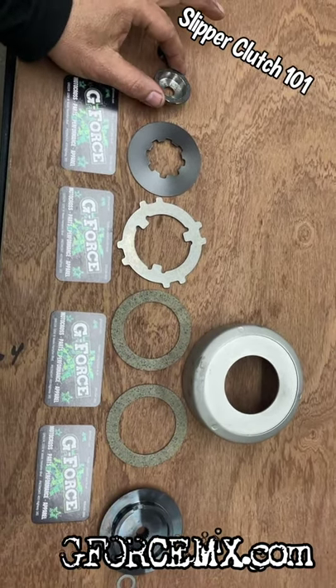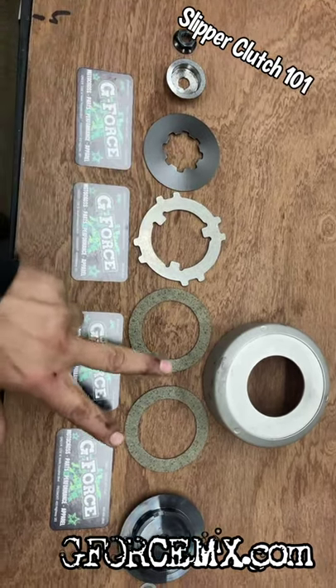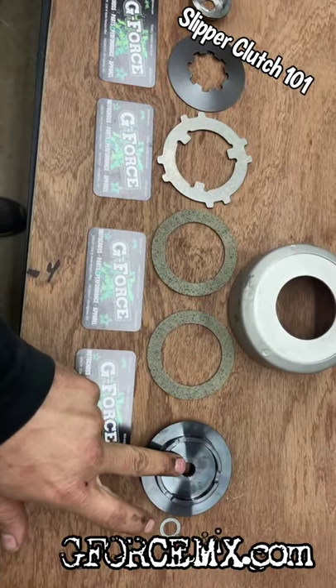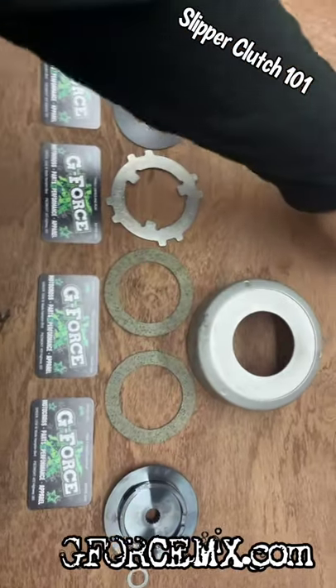We have a little cup here, a spring washer, a drive plate, two friction or fiber discs, and then finally another drive plate here, a shim, and your slipper bell.